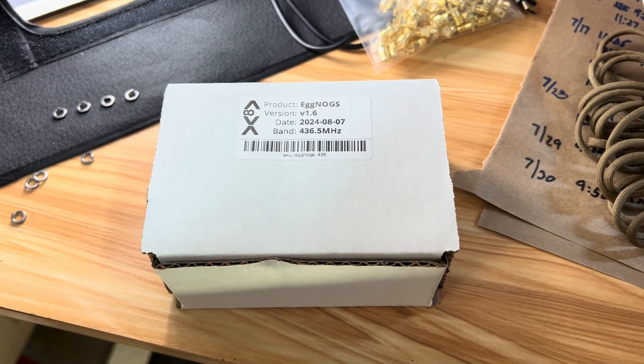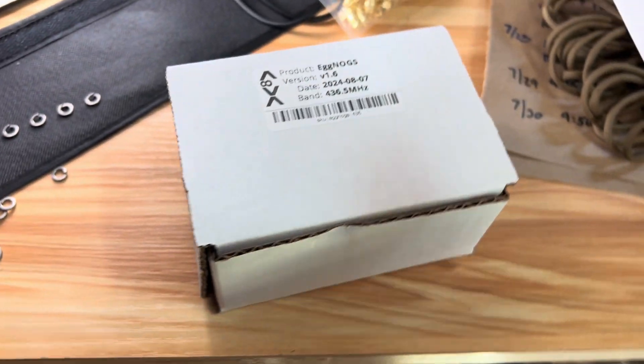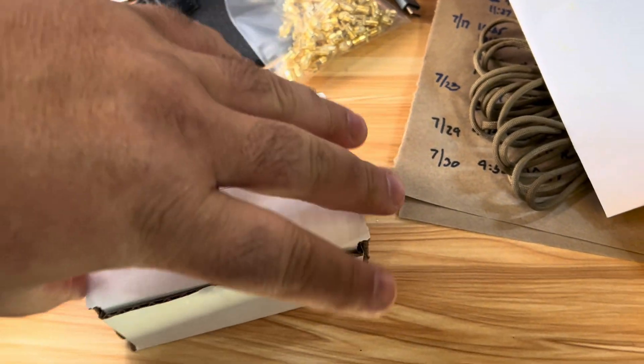Hey y'all, Smitty Halibut from Halibut Electronics here. I just want to do a quick tour of the eggnogs kit. It'll come in this small box, 4x3x2 inches. It's got a label on it, which is new for Halibut Electronics.